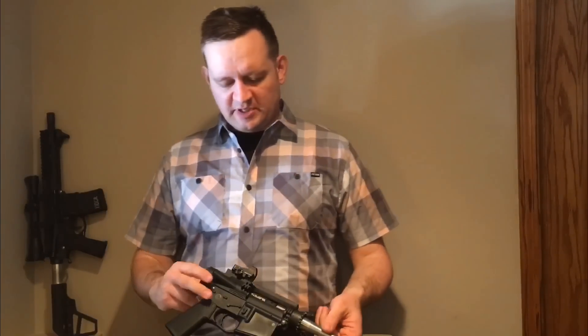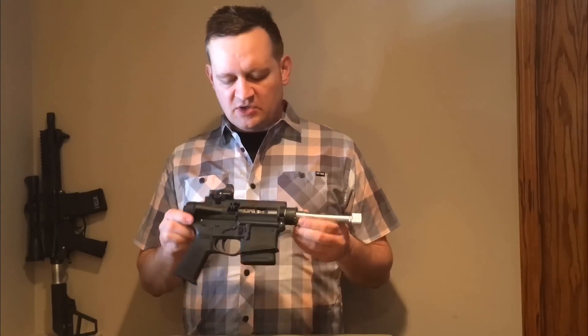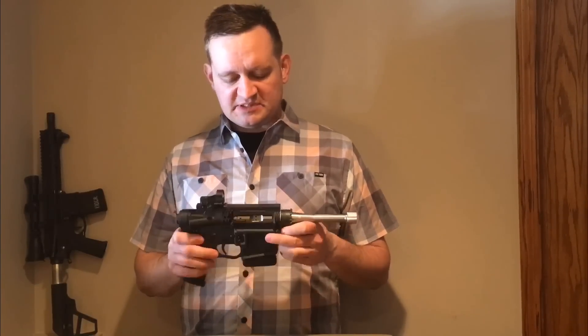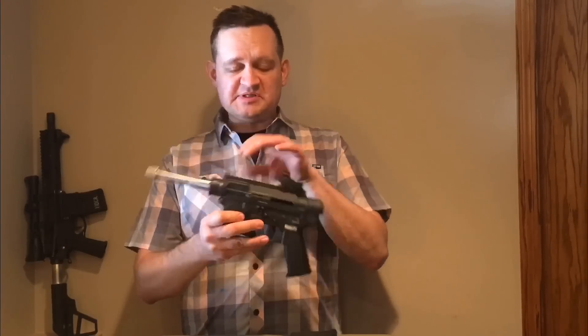Hey guys, I just wanted to share my new 300 Blackout build I'm wrapping up. It's pretty unusual — as far as I know, nobody's ever built one like this before. I believe it's also probably the lightest 300 Blackout ever made. This is a manually operated 300 Blackout bolt-action straight pull pistol.